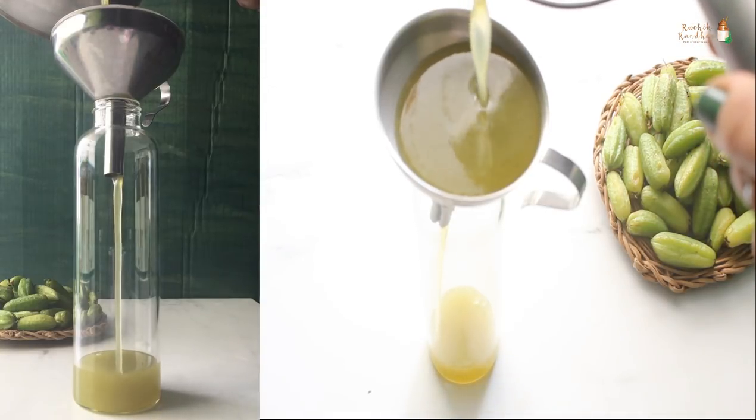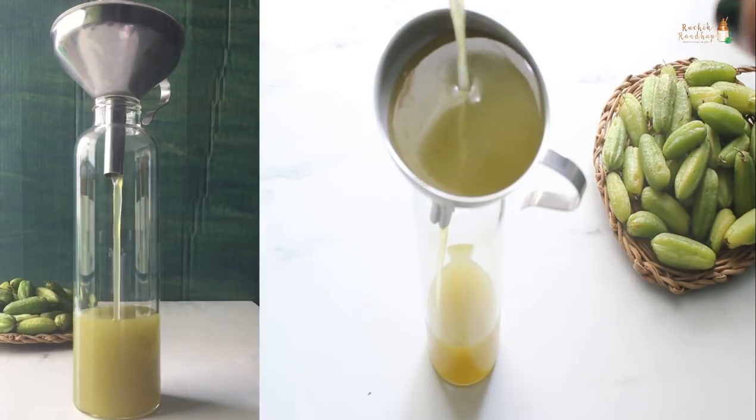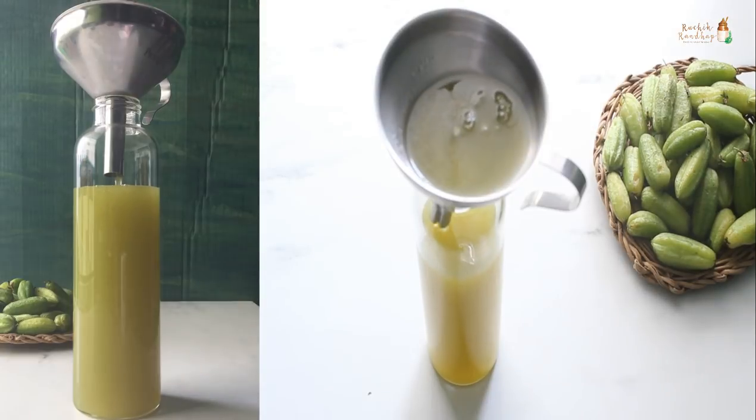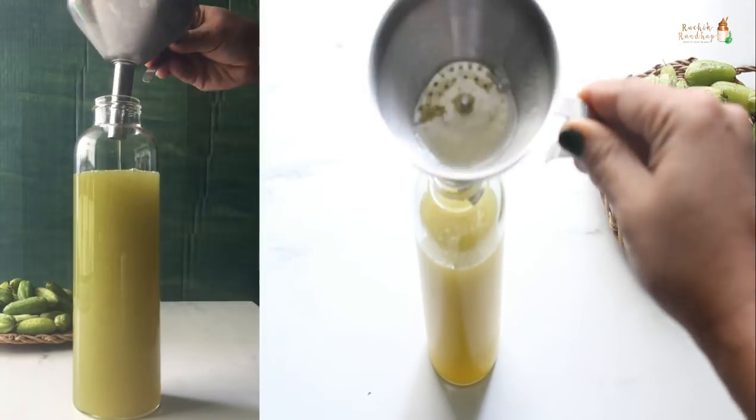This squash can be refrigerated for up to 7 days. It does not have a very long shelf life as the juice is not cooked along with the sugar syrup. To extend the shelf life, freeze the mixture in ice cube trays and then use as required.